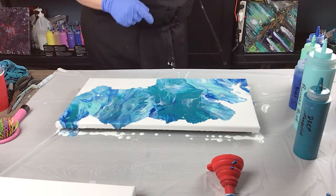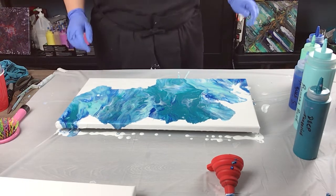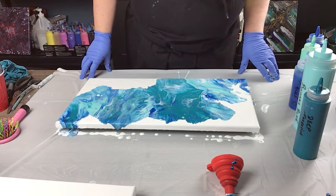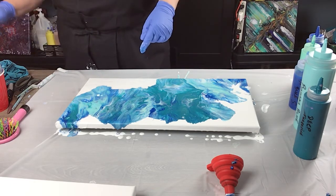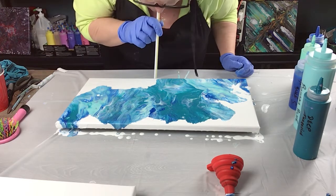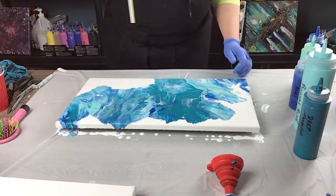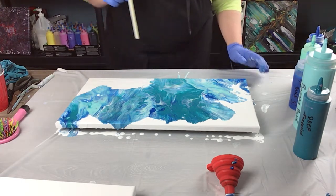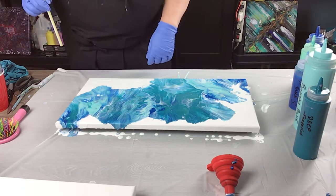There we go, just wanted to get a little more motion in there with the colors — wow, that looks awesome. Now I think I want to blow a little bit more here. Anywhere else I need to lighten the edge a little bit.